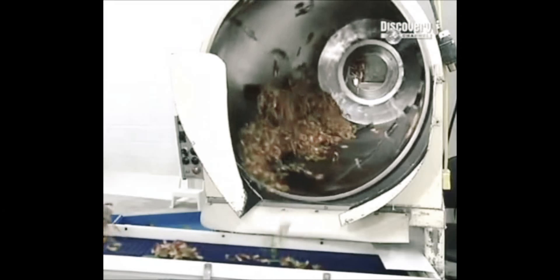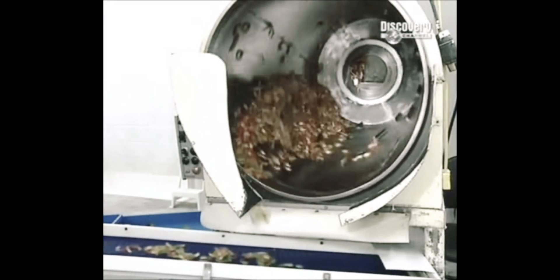Oh, those are so yummy. I just have to eat one. But they're on screen. A fun favorite with kids and adults alike. Many fishermen actually use the gelled worms for bait.